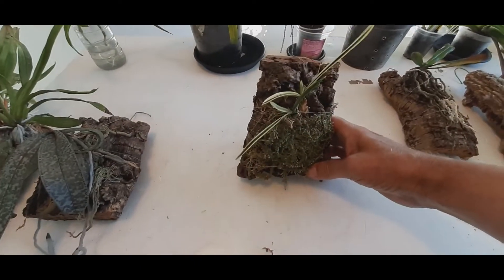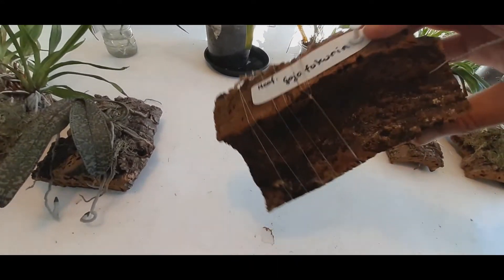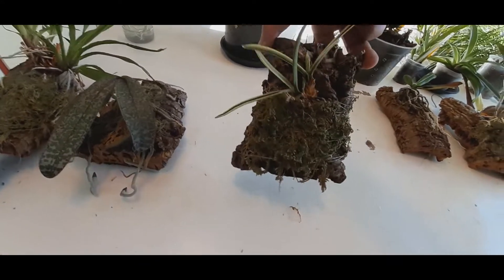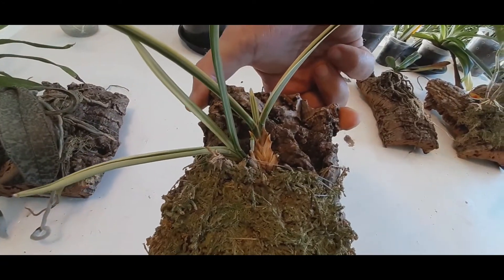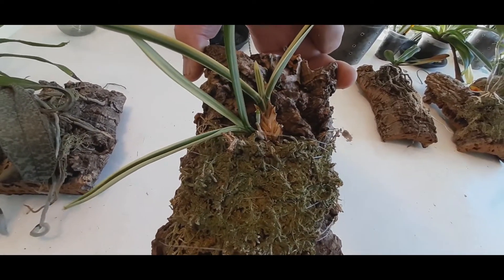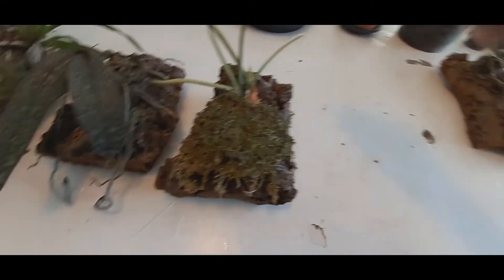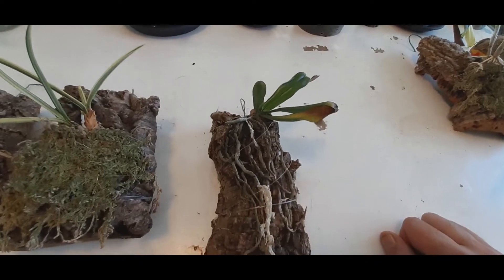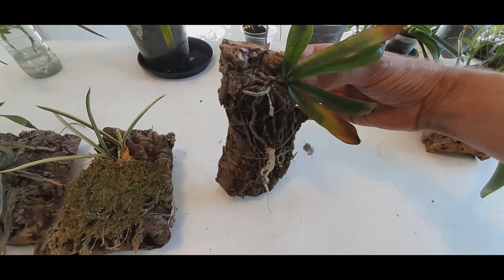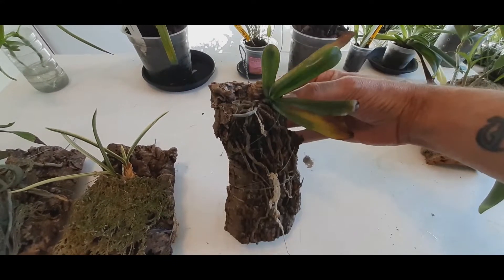Neofinetia falcata — yes, it's a Neofinetia — and it is the Gojo Fukuri. It just started with a root and did so many times, and that's it. Another Neofinetia falcata, the Arangus Mr. City Eye — it's my only one left, I had two. What more can we say?